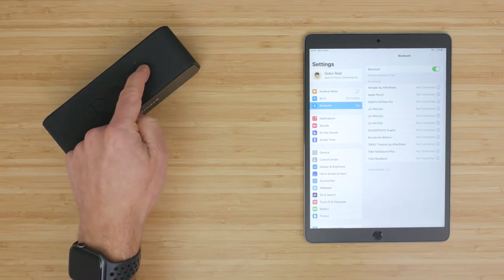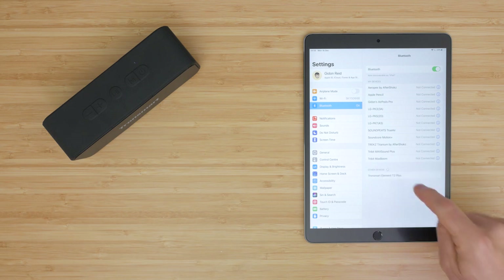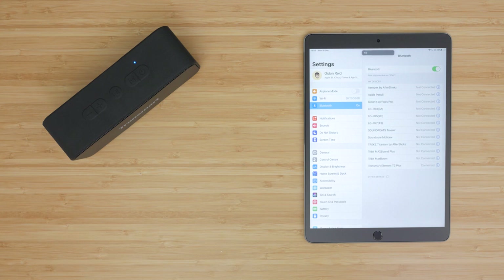A 3-second press of the power button turns the speaker on with a sound that can't be disabled. The first time you turn the speaker on it'll enter Bluetooth pairing mode with the power light flashing blue. Connect to 'Tronsmart Element 2 Plus' in your Bluetooth settings. There's another beep and the power LED goes steady blue. The speaker will power off automatically after 15 minutes if there's no music playback, and you can't turn this feature off.